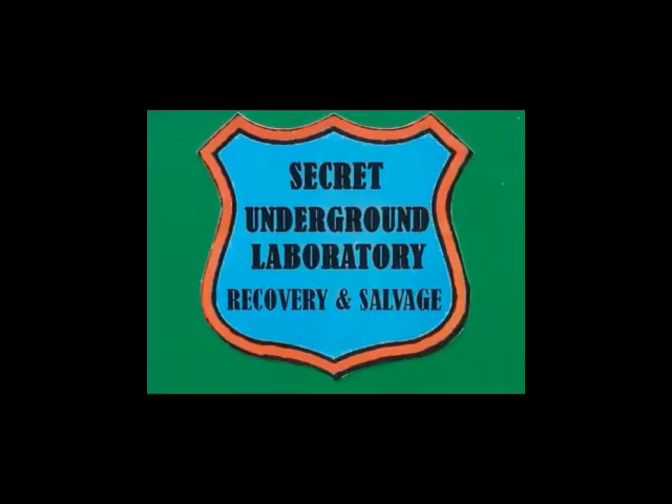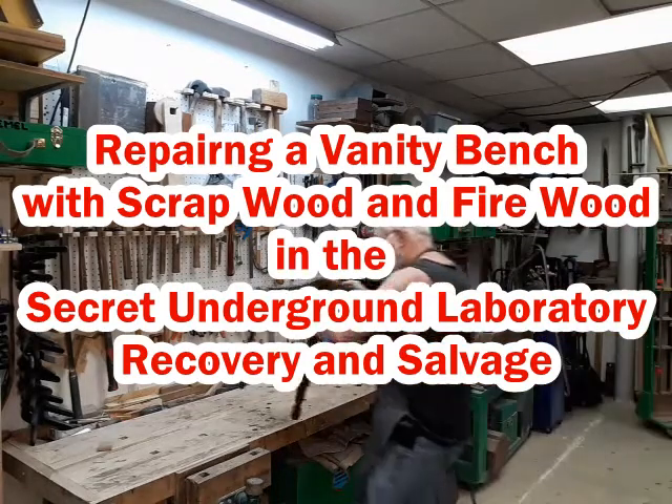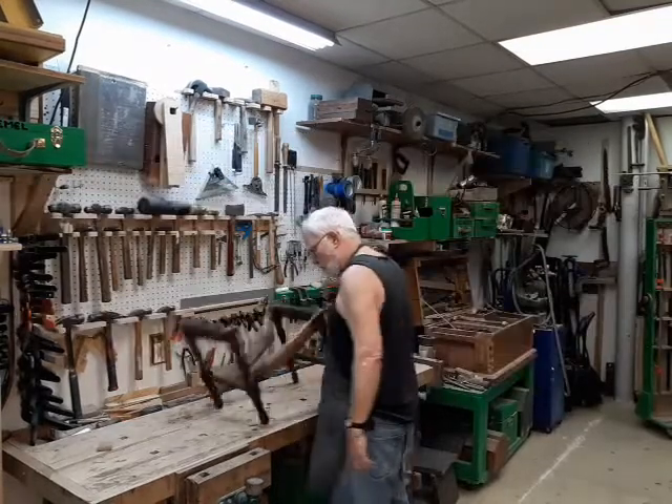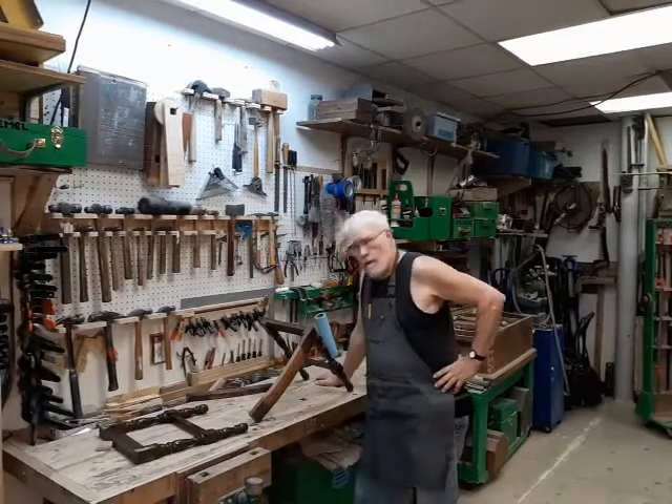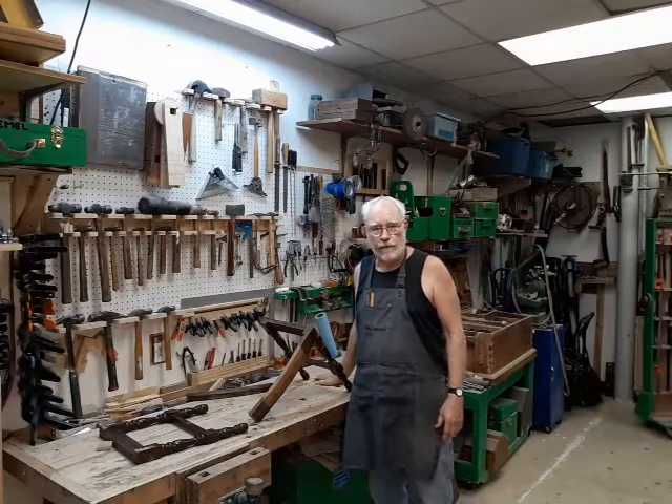Welcome to the Secret Underground Laboratory Recovery and Salvage, where rude mechanicals do magic. Hello, I'm Bronze Age, Director of the Secret Underground Laboratory Recovery and Salvage.